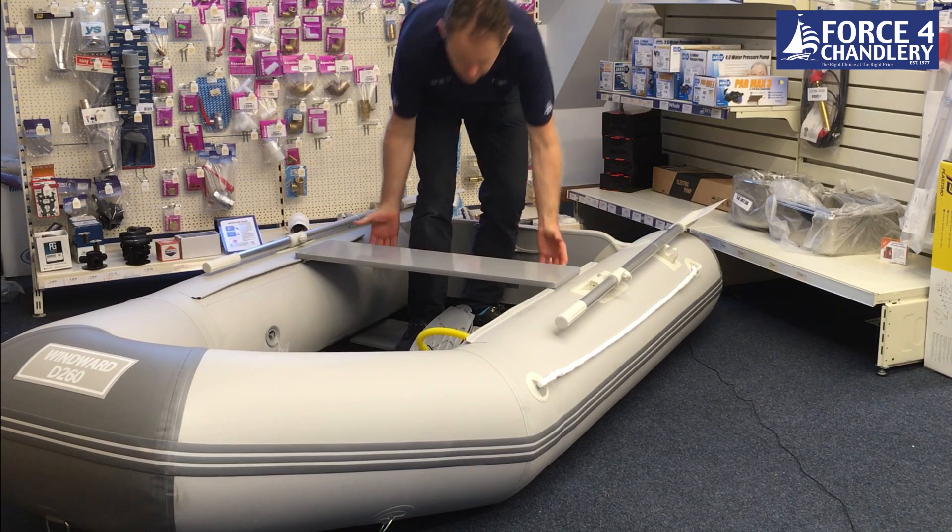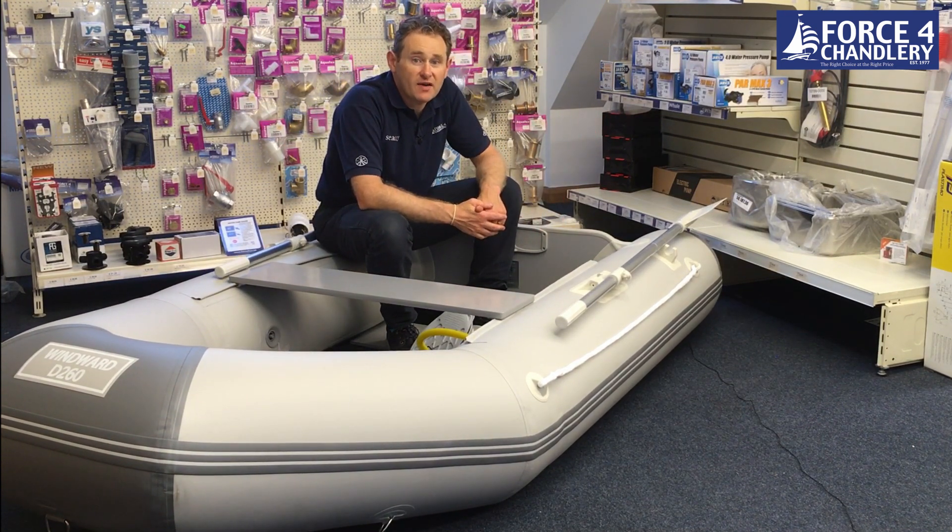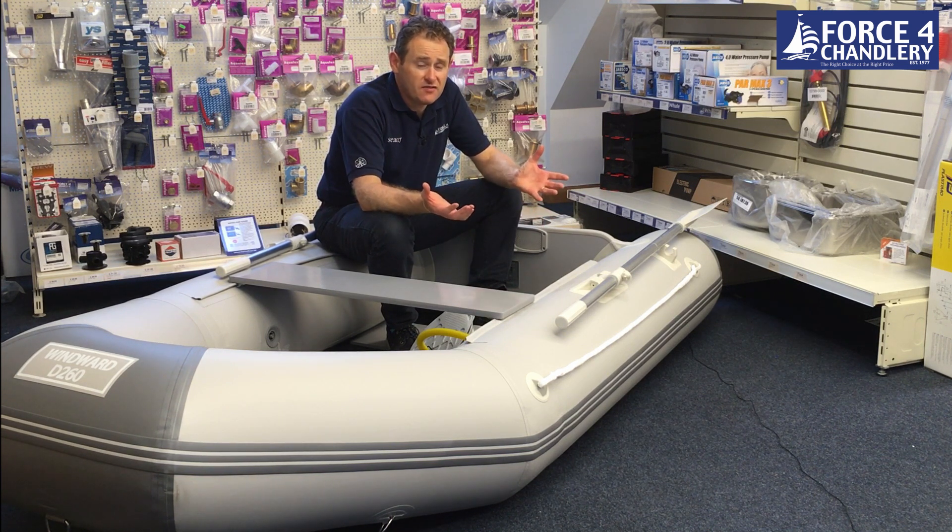Outboards wise, the 230 has a maximum engine size recommended of four horsepower. But ideally, we'd only put a two and a half or a three and a half horsepower engine on the 230 boat. And then the 260 has a maximum engine size of seven horsepower. We'd really recommend maybe a four or maximum of five horsepower engine on this size of boat, purely based on the weight of the engine and lifting it to and from the boat from your larger vessel when you're using this as a tender.